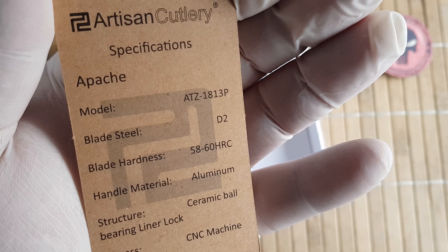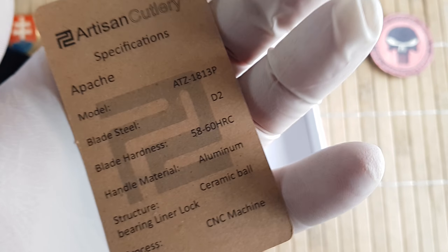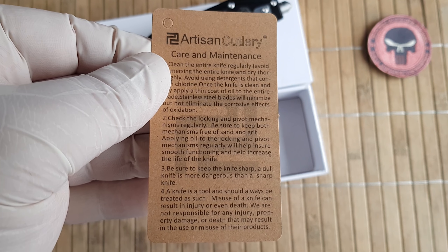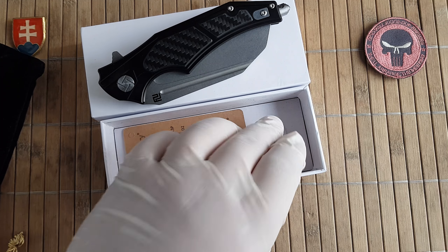The model number is ATZ-1813P. They will give you a little card for care maintenance and also quick information about their knife, and a little packet of silica gel.